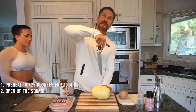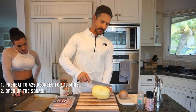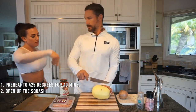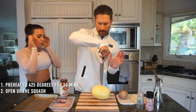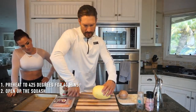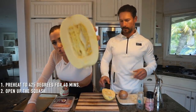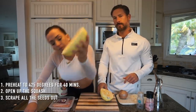Rather than just going straight across, it is risky unless you have a samurai sword — you definitely have to pierce it first. Get a good center line and work your way around. This is what it looks like on the inside. There are gonna be strings, kind of like when you carve a pumpkin during Halloween — you just have to scrape all that stuff out.